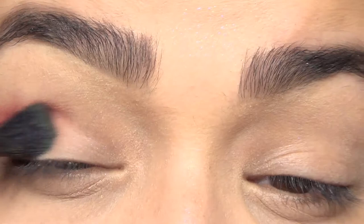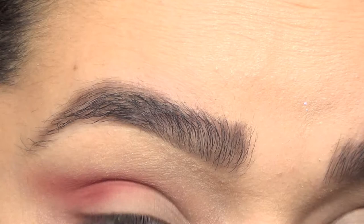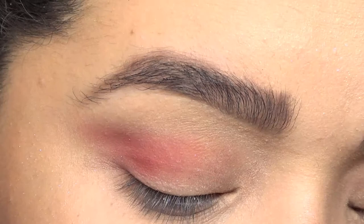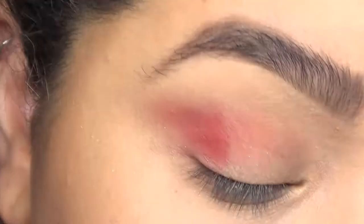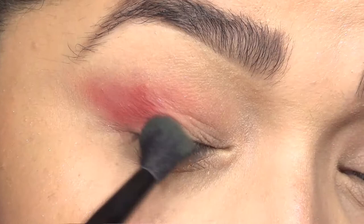So if you guys have it, definitely pull it out. If not, there are a million different makeup companies that would have one. If you're having trouble blending out eyeshadows, one thing you can do is start off by using a lot less than you think you actually need, blending it out and then adding some more.